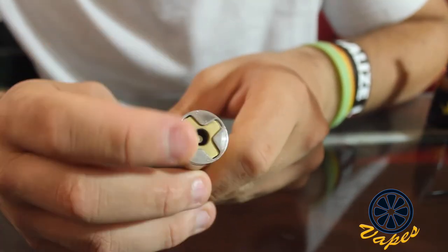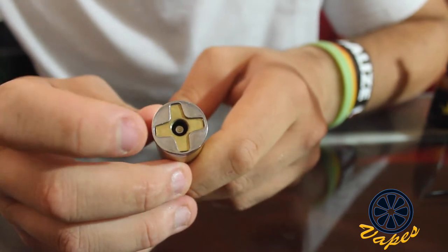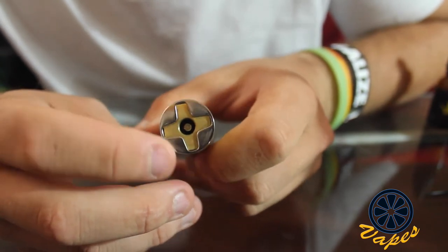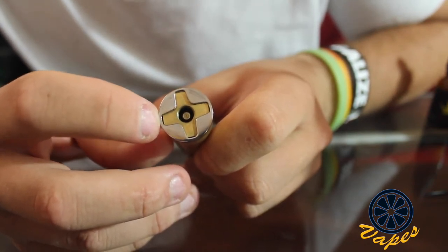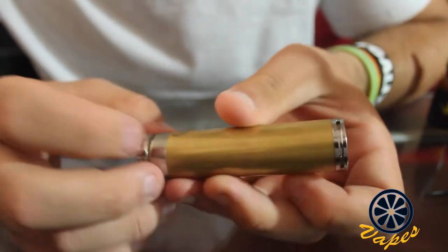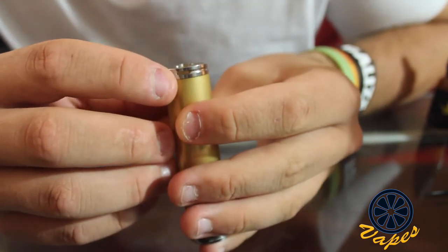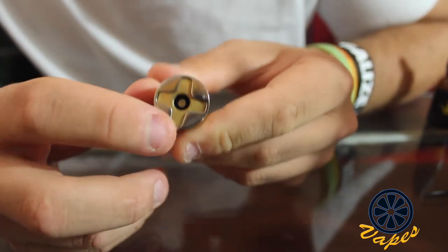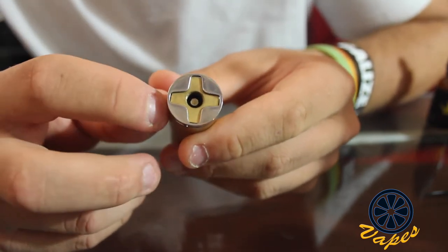As you can see, there is a plus sign right here on your device, and this is not just for design. On each side of these four little lines, there are engravings with little air holes on the side. This device does have ventilation on the bottom, but on the top there are four little slits on the sides. This little air hole on the side goes down, which provides airflow for whatever atomizer you put on here.